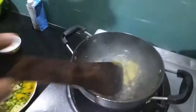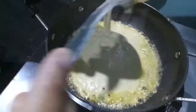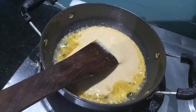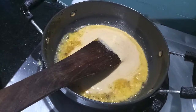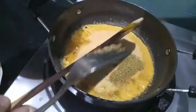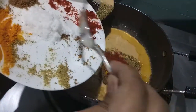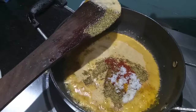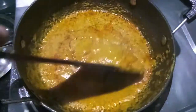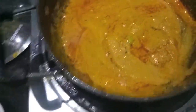In the same oil, I'll add ginger garlic paste and sauté it for a minute. Then I'll add the paste of tomatoes, onions, green chillies, and cashews and mix it. Then I'll add the spices: coriander powder, cumin powder, turmeric powder, red chili powder, and salt. We will give it a mix and let it cook.